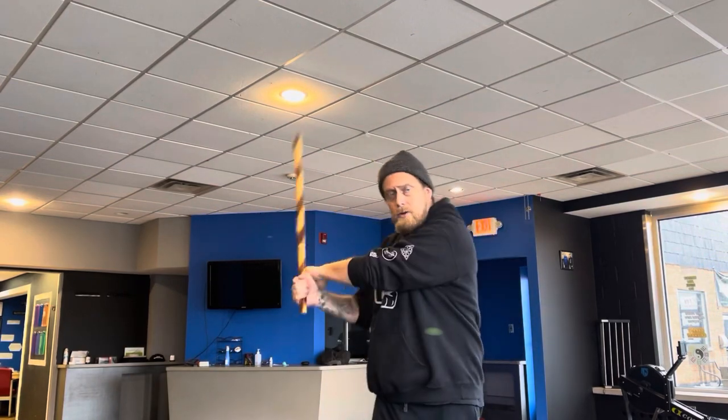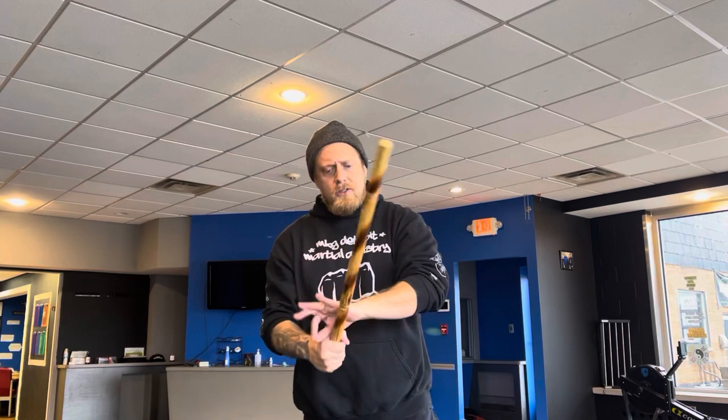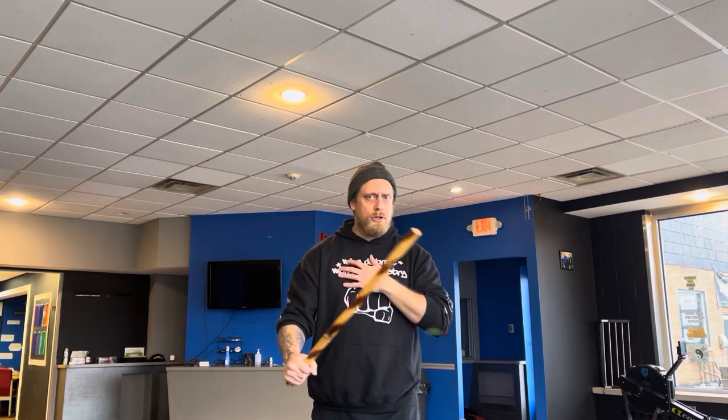So that's it — just getting used to sticking and unsticking with the hand, and also how you can add some extra force, some torque maybe, into your shots and into your stick work. Thanks for watching.